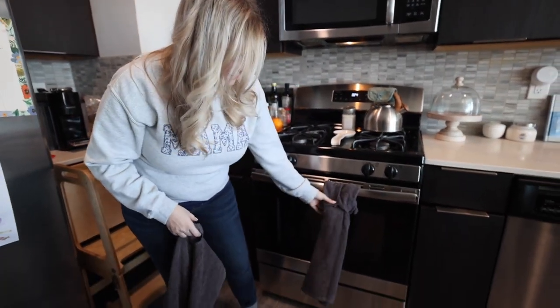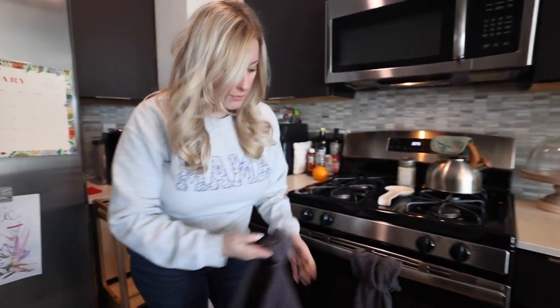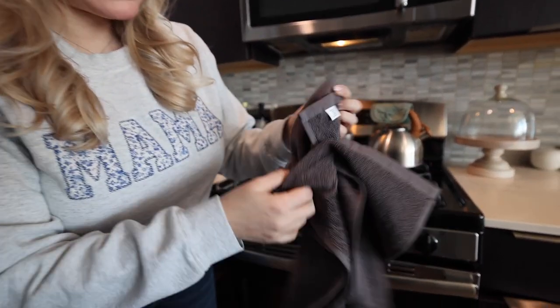We really love these because as you can see they hook right nice onto your bar here on your oven, and you can take them off pretty easily. It's not like anything — there's no snap closure or anything like that. It simply just loops right through the towel itself and onto your bar.